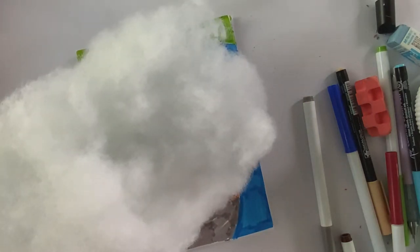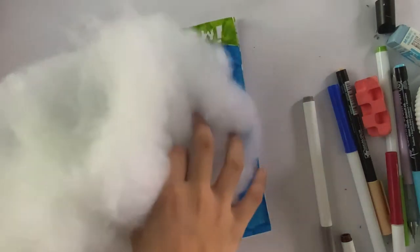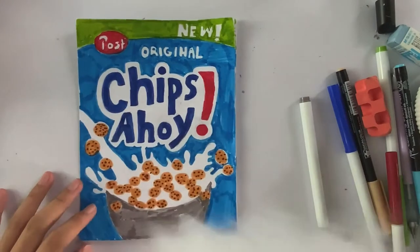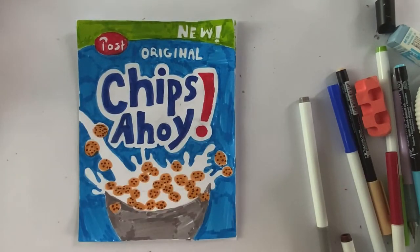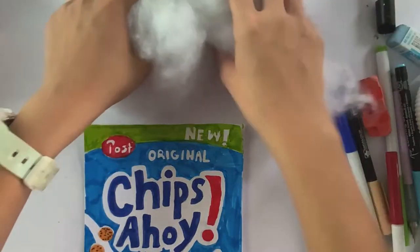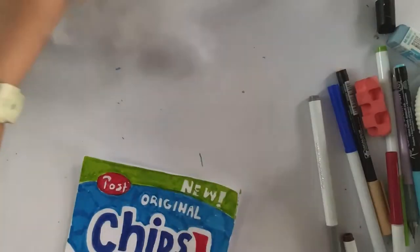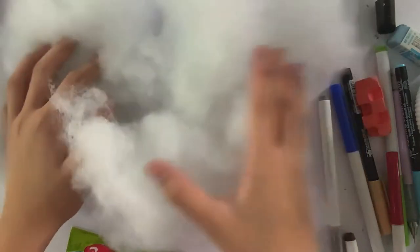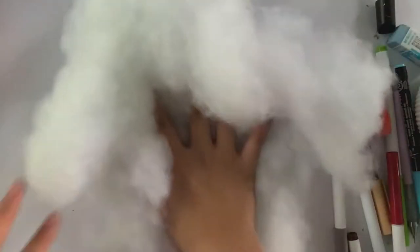This is how the cotton will look — it's kind of like polyfill. If you have polyfill that's great, but if you don't, you can use plastic bags, makeup cotton pads, or cut up old squishies you don't need. I'm going to use around this much cotton, but if you need more you can add more.